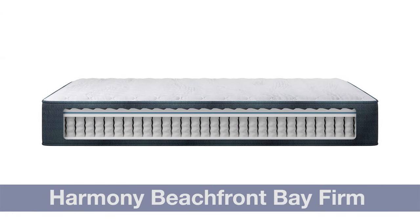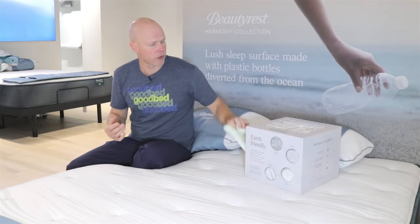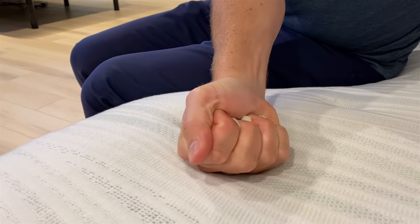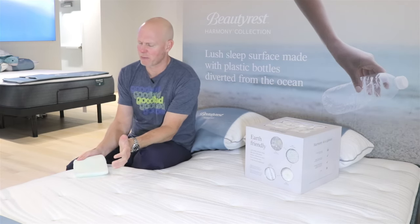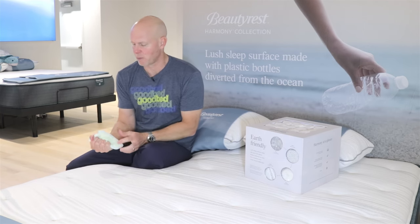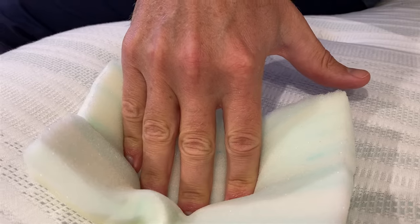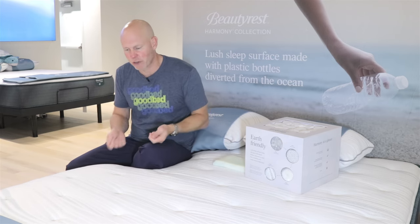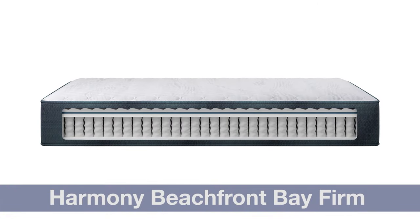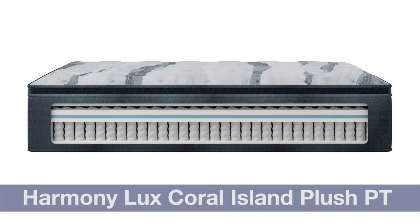The next thing all the models today have in common is they're all going to use at least a half inch of what they call Beautyrest Active Response Memory Foam. This is a rather quick-responding memory foam — not like some of the five-to-ten-second memory foams you may see in other products. It is a quicker recovering memory foam, but still offers many of the contouring and pressure-relieving benefits you're looking to get from memory foam. All the mattresses will have at least a half inch of that, generally as the top layer right below the quilt, though in some pillow top models it can be one layer below that.